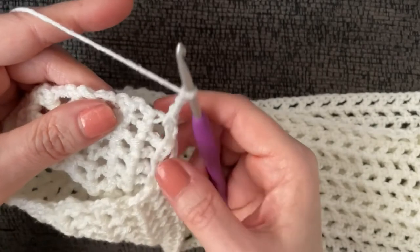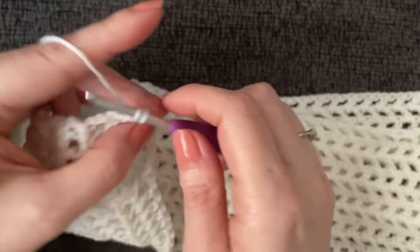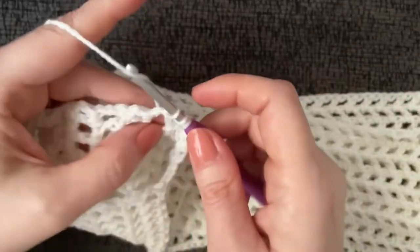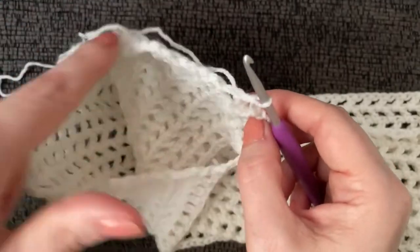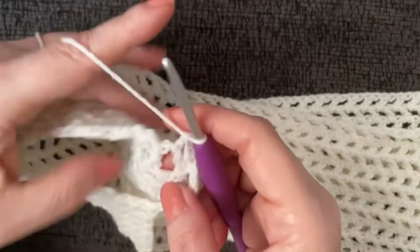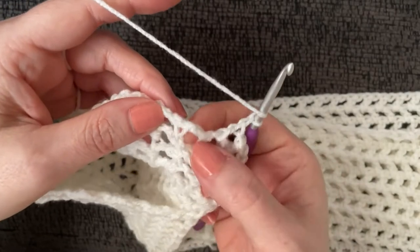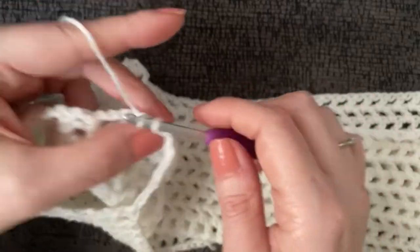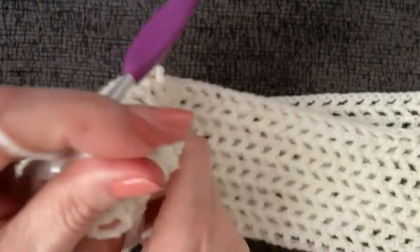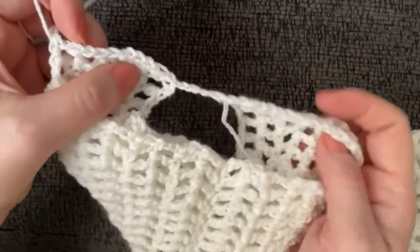Work a double crochet in the next space over, chain one, double crochet in the next space — that's the one-row repeat all the way around. I'll explain more when we reach the end of this first row. Make sure you're working on the sleeve and not accidentally working down the bottom of the top.